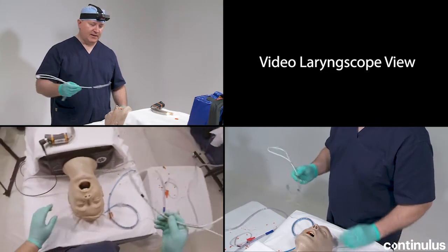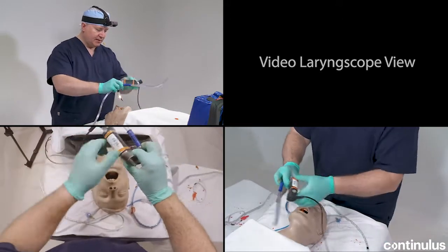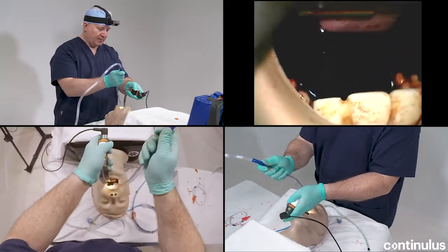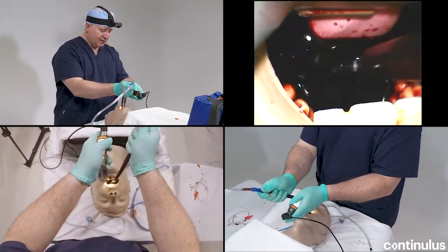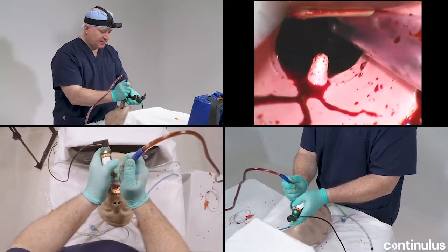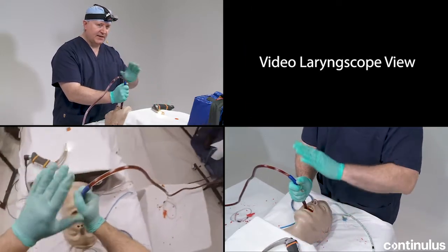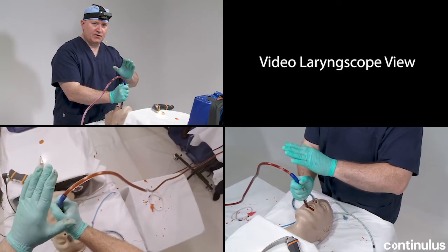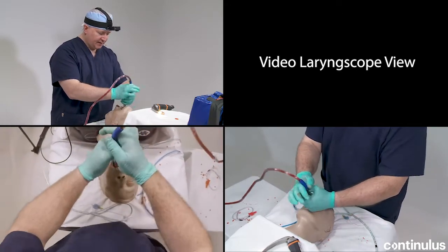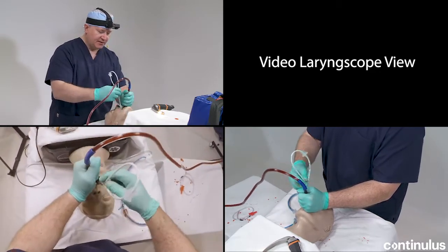Let me show you what the purpose of that is. Here we have a pharynx full of airway contaminant, as you'll see in my video laryngoscope. This is a tremendously soiled airway. I'll begin with my Level 1 SALAD maneuvers, but I'm going to assume that this is an airway that is going to outstrip the ability of Level 1 to handle the airway.